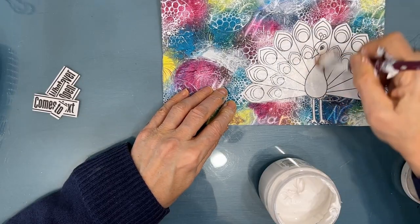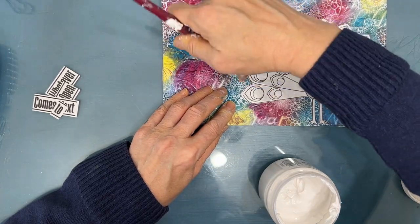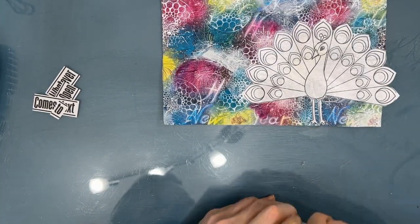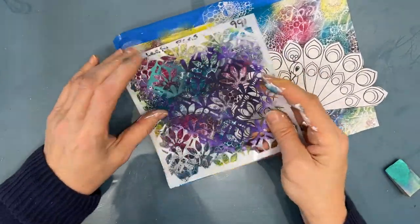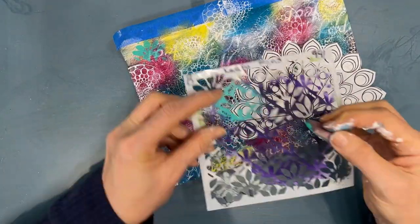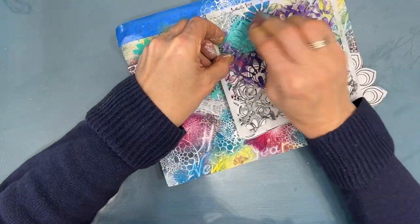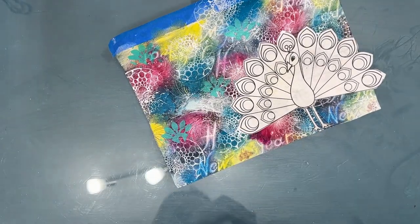I'm going to give the peacock a coat of clear gesso — that'll further create a non-porous surface. I just wrap my brush in saran wrap because I know I'm going to have to glue the sentiment down. I want to add a little bit more detail to my background, so I'm using Bright Aqua and this Leafy Fans stencil. This motif part of it kind of reminds me of the peacock tail, so again, I'm working with what I have.